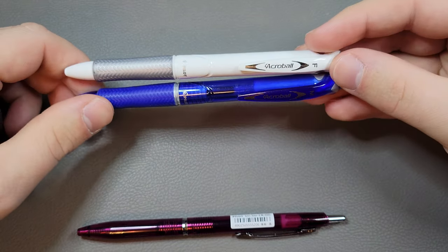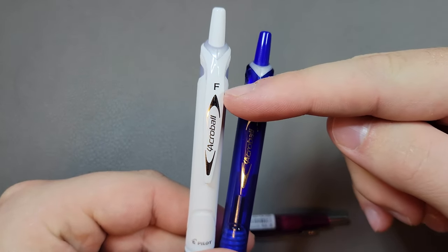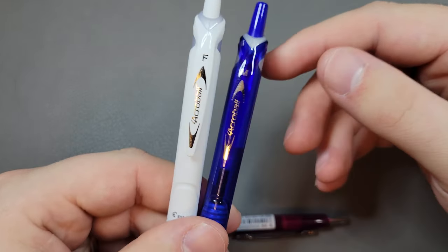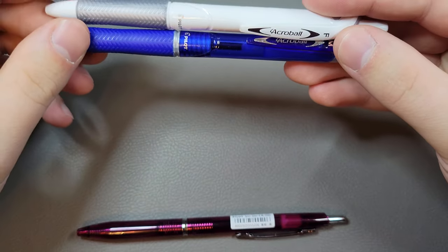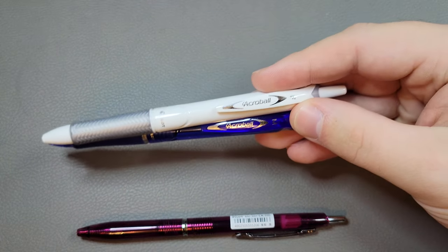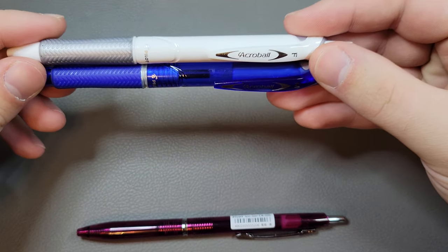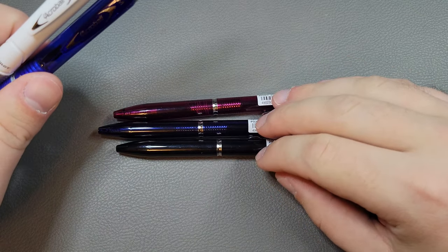There are only two main tip sizes available for the Acro Ball — the fine at about 0.7mm and the medium at 1.0 millimeter line, your typical roller ball sizes in the US. There's not as much variety in terms of body colors or styles, although I have seen some special edition artist-y kind of bodies. Those are much fewer and far between than the Acros — there's a lot more variety in the Acros.